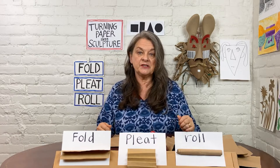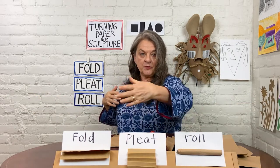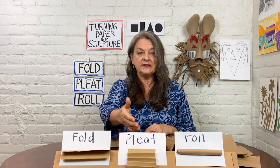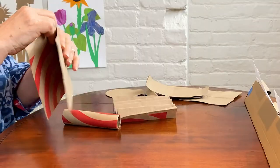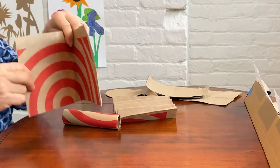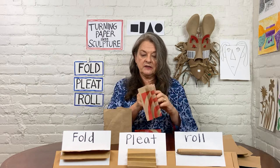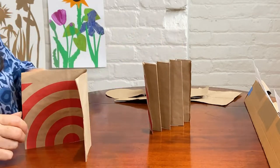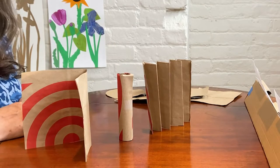Those are my five shapes ready to go. To make flat shapes into three-dimensional forms that have height, width, and depth — that forward-back dimension — we will need to transform them. I have three techniques: fold, pleat, and roll, that will make our shapes into three-dimensional forms. The result is that the shapes will stand up by themselves. Here's an example of fold, a larger example of pleat, and here is a roll — all standing up on their own.